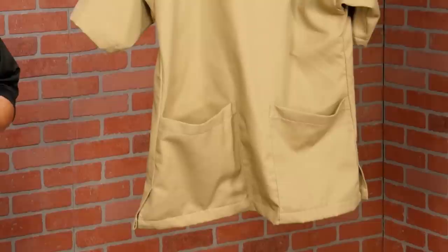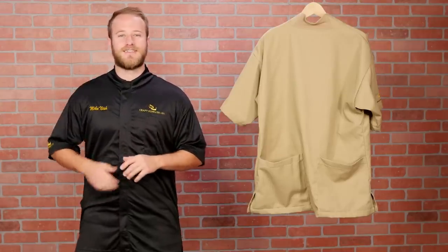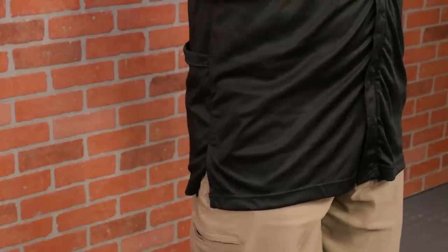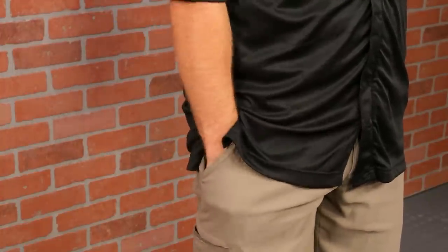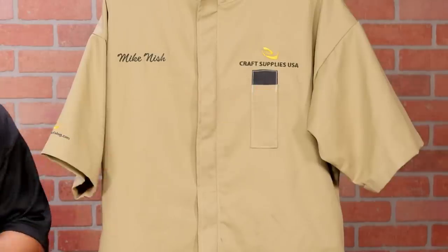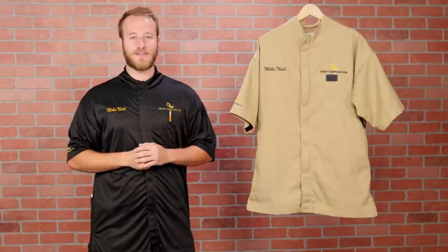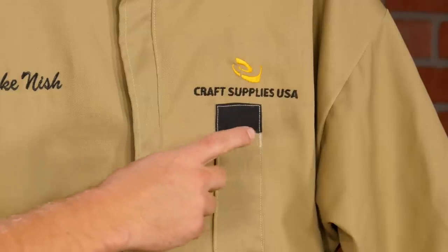Instead, there are two large pockets on the rear for keeping items like a tape measure and a chuck key handy. On both sides of the smock there are pocket pleats that make it easy to get things in and out of your pant pockets. Just below the embroidered logo is a pencil pocket — it's nice to have a pencil close by and the pocket's small enough it won't fill with shavings. And it's even got a mark guard to keep marks off your smock.